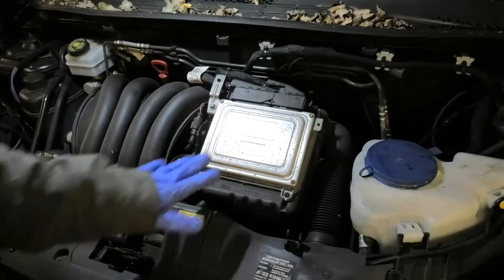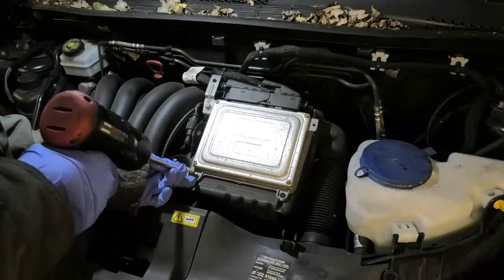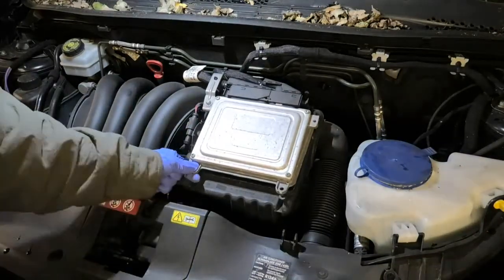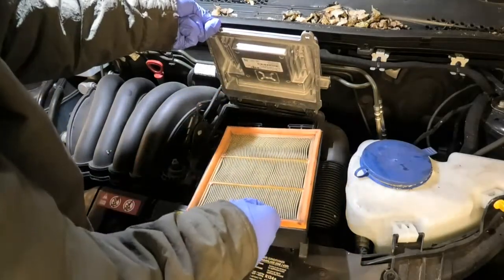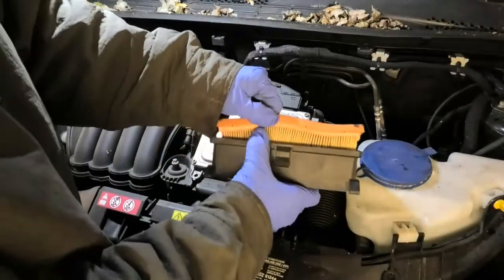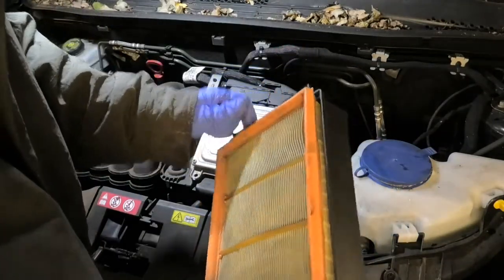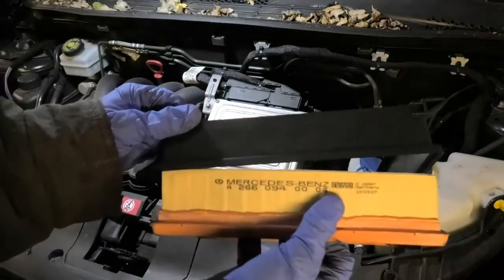Now I'm going to check the condition of the air filter, which will be here. I've got a T20 Torx here — just remove two screws, lift this up, and this is where the filter is. So that isn't the cleanest, really. It's not tragically bad, but I may have to change it. I haven't got one right now. Anyway, this is the Mercedes part, but it is a MAN filter.